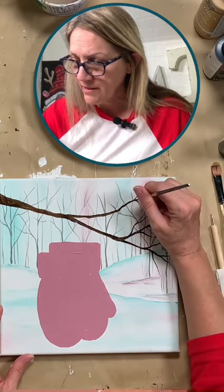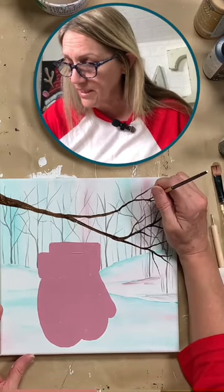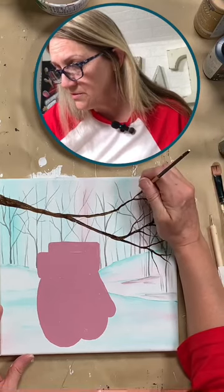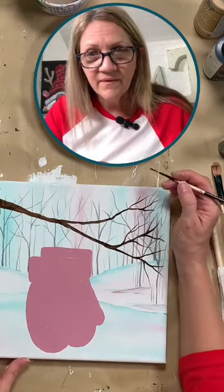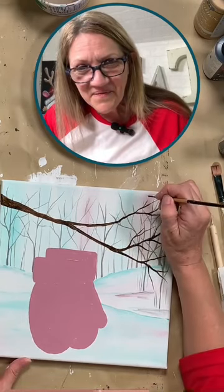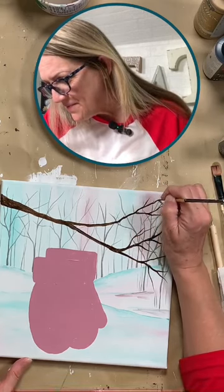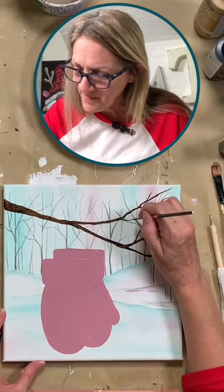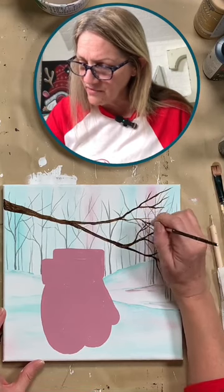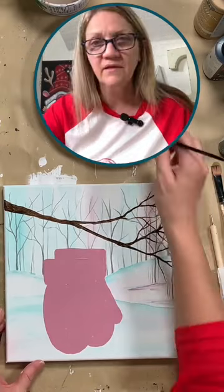The branches get finer just by taking the pressure off your brush. If you push down you're going to get a wider branch, and as you pull up with less pressure it gets a finer line. So it's all about the pressure on your brush to get those nice little fine lines. You can do this for a very long time — it's kind of relaxing just to paint tree branches. You can also bring some down here and overlap them over top of your bottom branch, because they'll grow over each other as well.